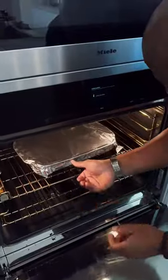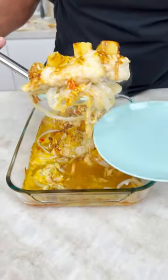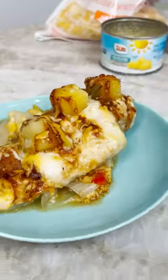Slide that right here. How long are we baking this for? Until it's cooked. Look at this marriage of this. And there you have it! Cheesy barbecue pineapple chicken.